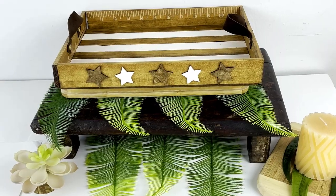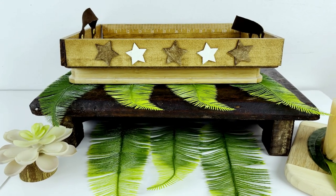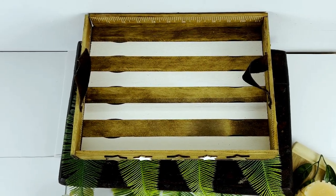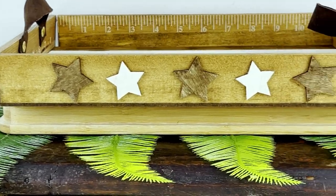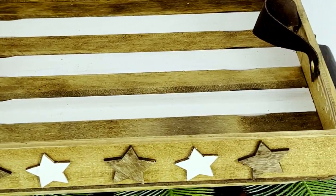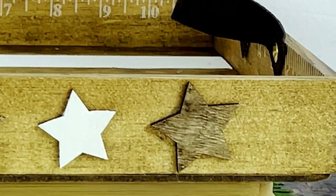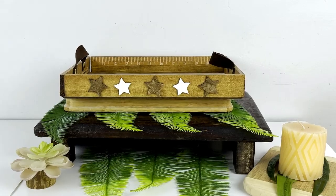This is how DIY number one — my neutral stars and stripes wood tray — turned out. I love this tray. The whole stars and stripes look, but with all neutral wood shades, is a breath of fresh air and something unique and different. I also feel you could display this tray in your home way past the 4th of July holiday — I think it works beautifully for everyday decor. It has a definite rustic vibe, but I'm in love with the wood tone twist on the stars and stripes of the flag. Let me know in the comments how you feel about this neutral stars and stripes wood tray — would you display it all year round?